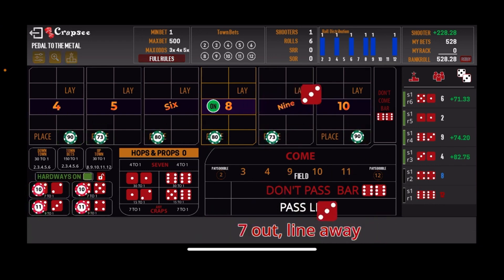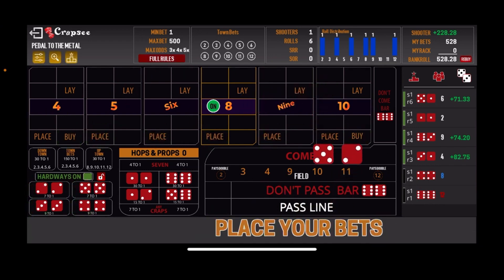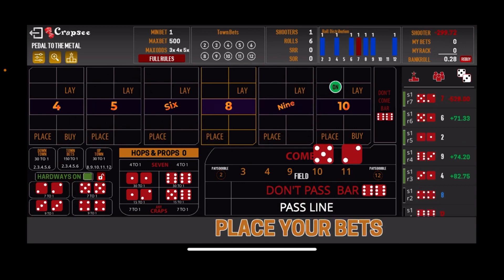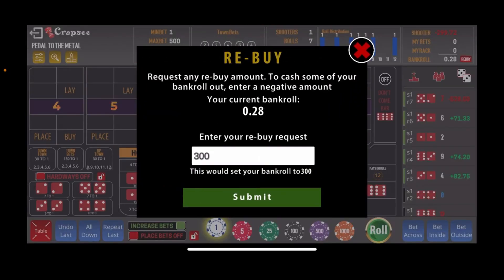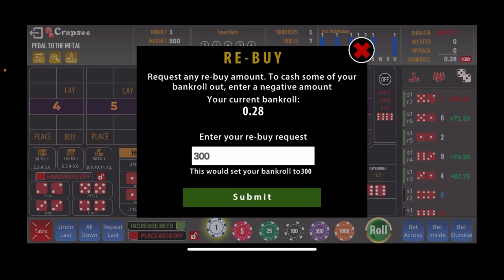And there's the seven out. We got the bankroll up to $528 before we busted out. That's the first shooter and we're down $300. We're going to rebuy and start with the second shooter now, rebuy for $300.